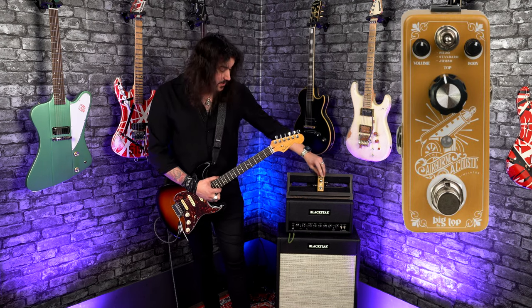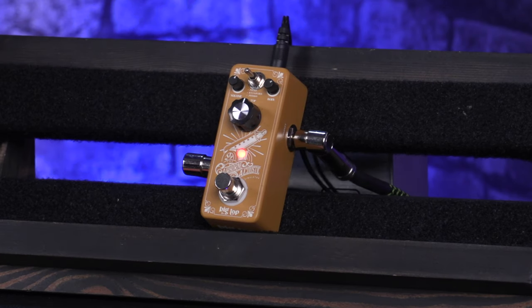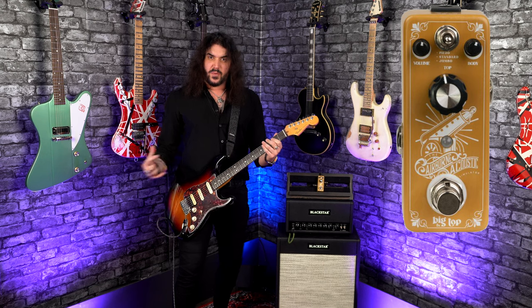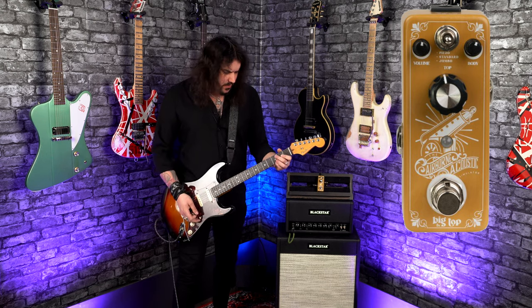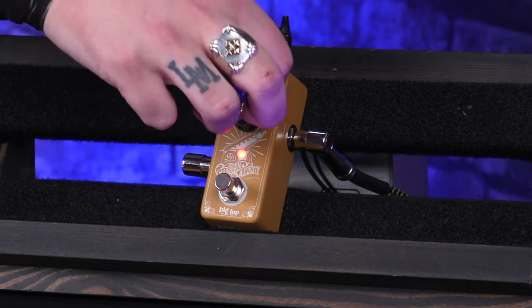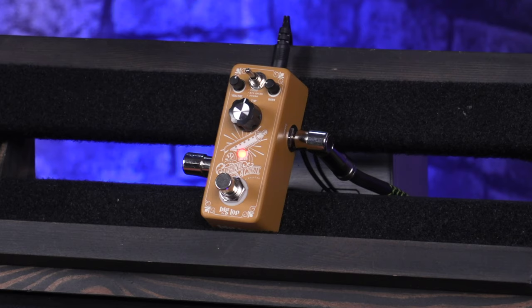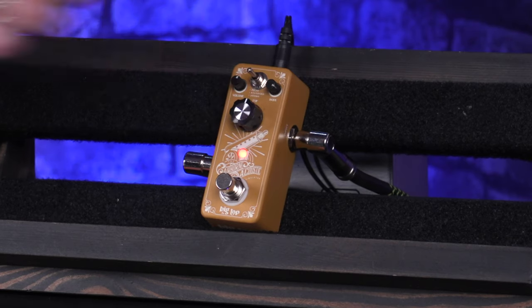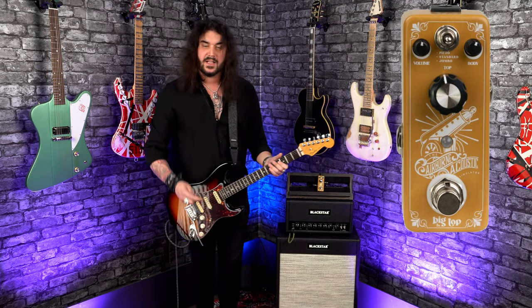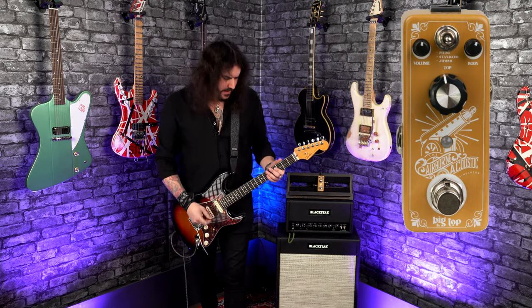So again, super easily laid out, switch up top. To the left-hand side, you have the volume — how loud you want the pedal to be in your signal chain. To the right-hand side, you've got the body — that's how much body and resonance you want with your acoustic simulation. But the big control down here is the top. The top of the acoustic guitar is very important. That's what gives it its snap, its presence, and its overall kind of edginess supposed to be in the mix.